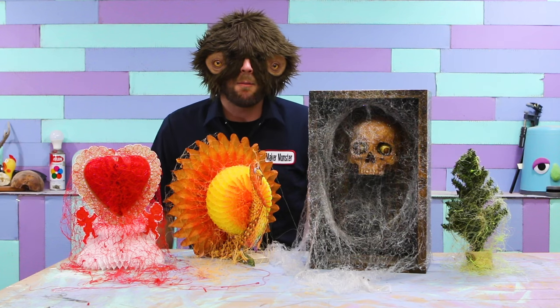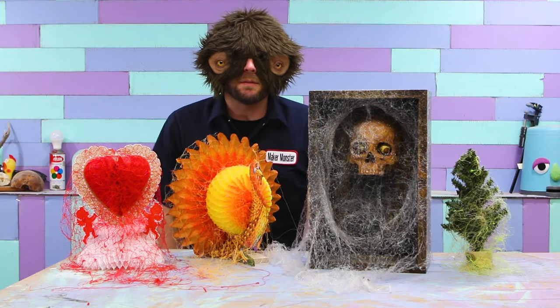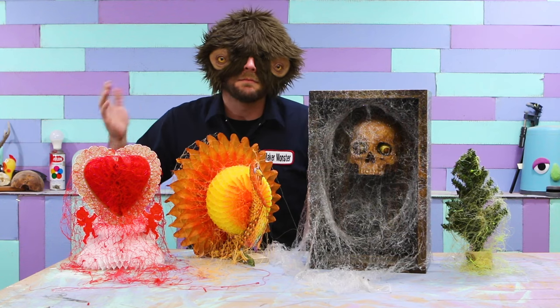There you go! Cobwebs for every day of the year! Thanks for watchin'! Give this video a thumbs up, subscribe, and tell all your friends to watch it too! Bye!